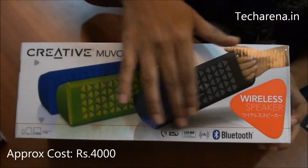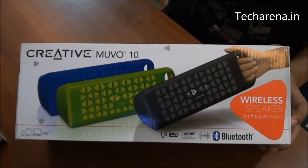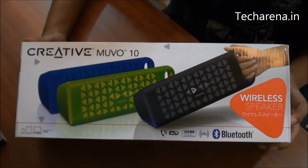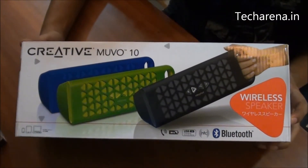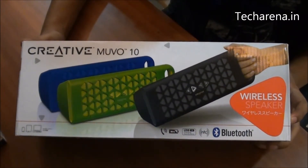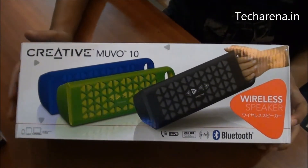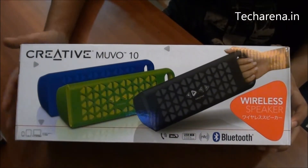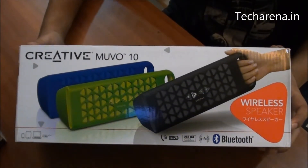These are the primary features: it has a microphone, a USB charging option, and it comes with NFC and Bluetooth connectivity. It offers loud and clear audio output on any music and video file, and it connects easily with